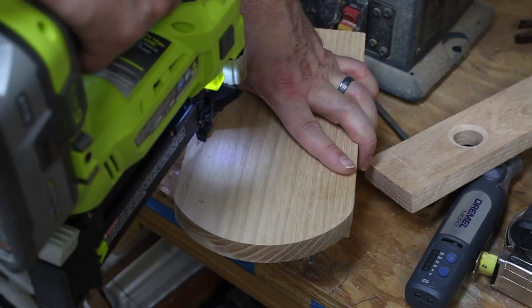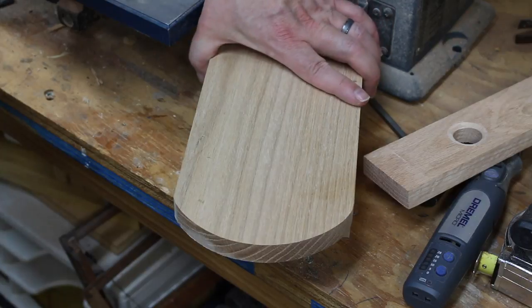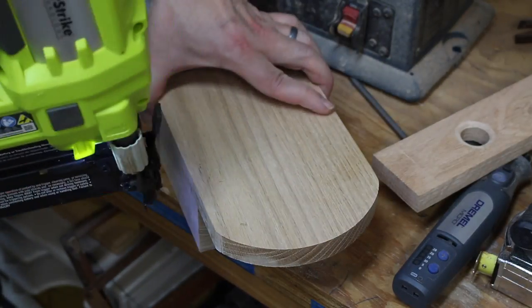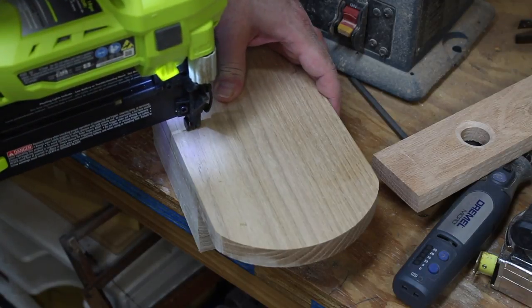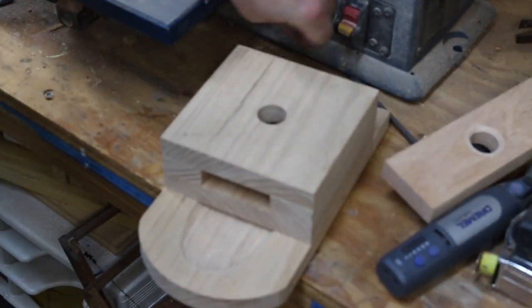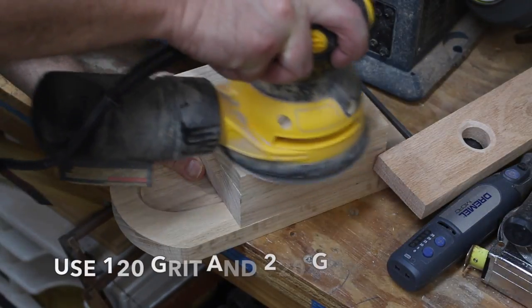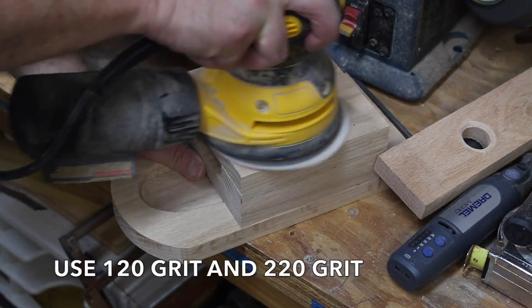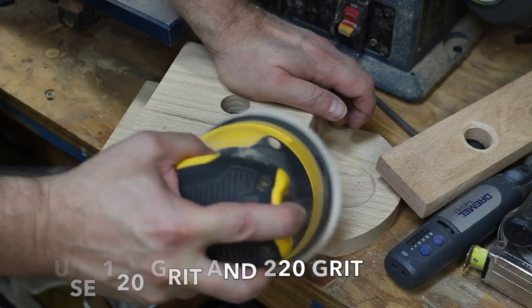Here I'm gluing and nailing the base board on — I used about seven brad nails. You just want to make sure you get that tray in alignment as you're doing that. After that, I got the orbital sander out and went over it really well, getting rid of those sharp edges and going over it with some finer sandpaper to make it look better.